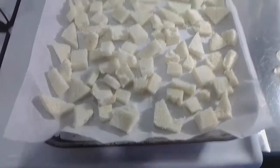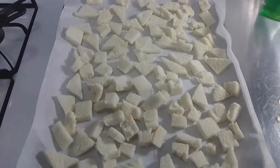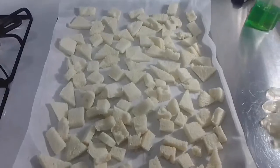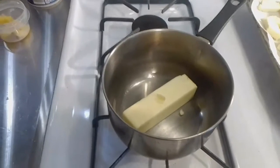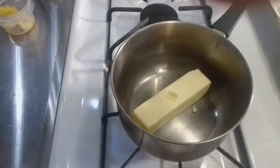Now I have all of my bread chopped up into rectangles, squares, and triangles, laid out in a single layer. Now I'm going to move to my flavoring — I'm going to melt that stick of butter with the garlic.